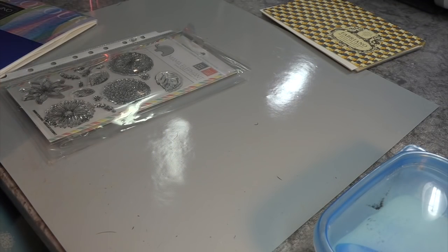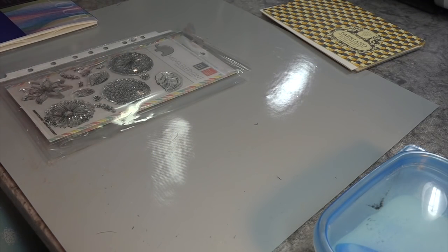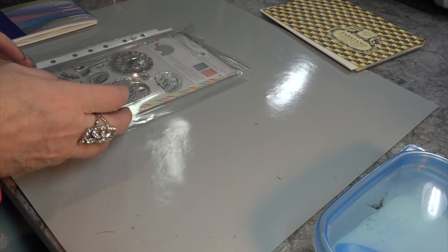Hi, Carol here. A warm welcome to my craft room. It's the first time try out of my Tombow markers that I just got in the mail. I'm so excited.